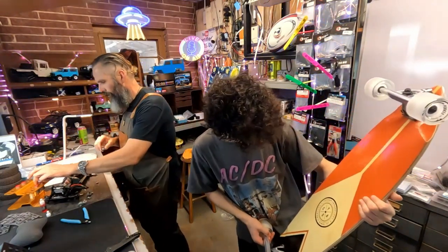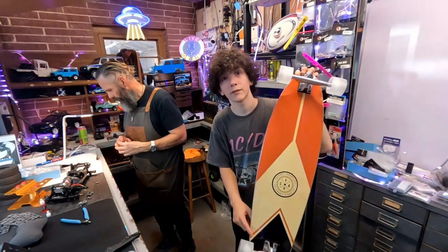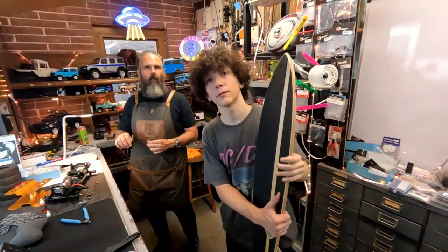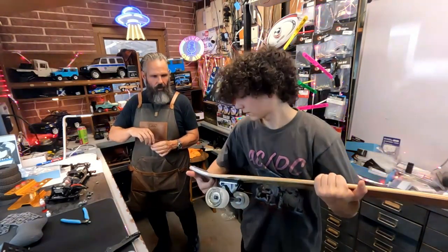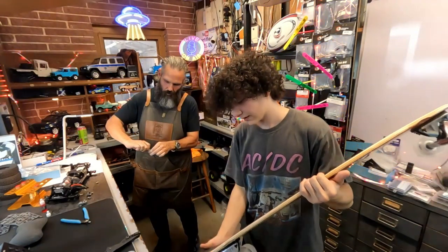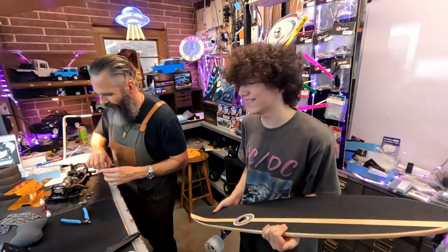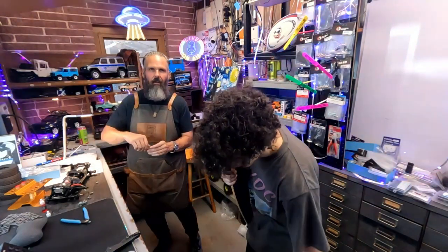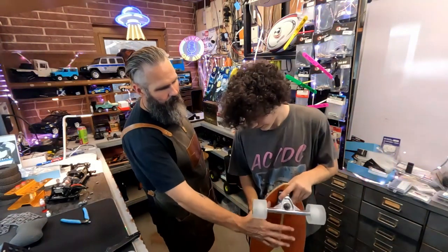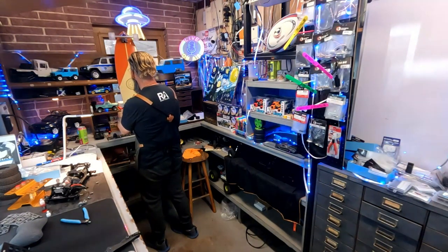This one is pretty cool - it has a grip tape cutout which some people find pretty cool. It has their alternative logo on it with a color division, and it has those same cutouts for wheel clearance. The trucks are pretty flexible. It also has a kick tail - the board is bent at the end, and that allows you to pick up the board more easily.